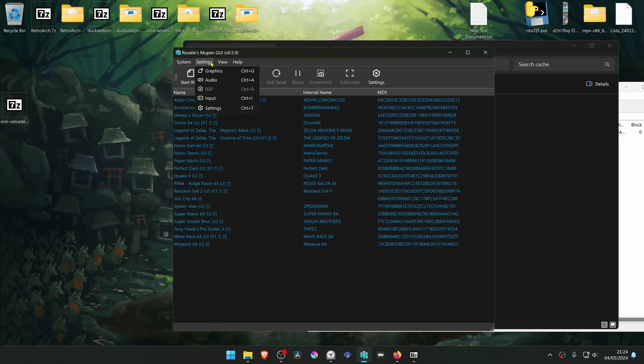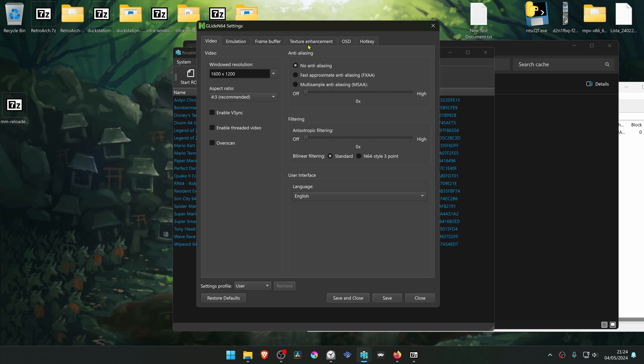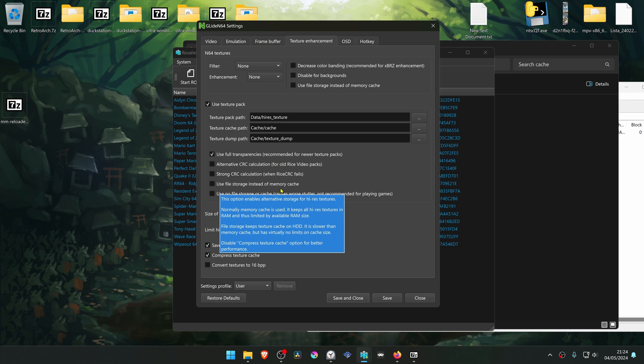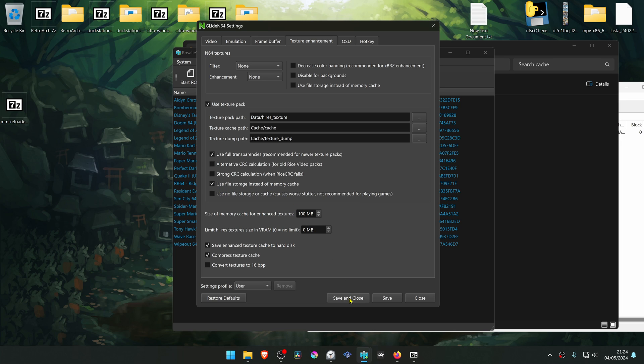Then go to settings again and go to graphics. Go to the texture enhancements tab and here turn on 'use texture pack', and also turn on 'use file storage instead of memory cache'. Save and close.